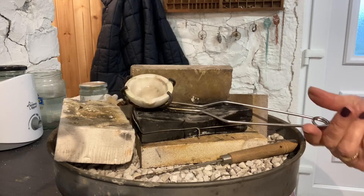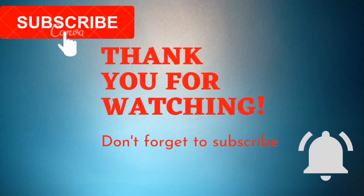Thanks for watching. See you next time. Bye.